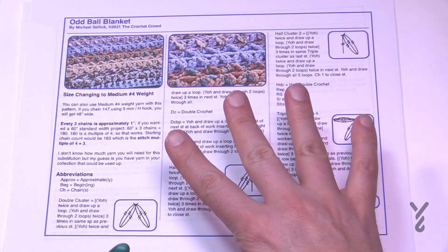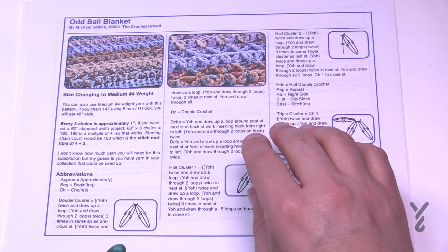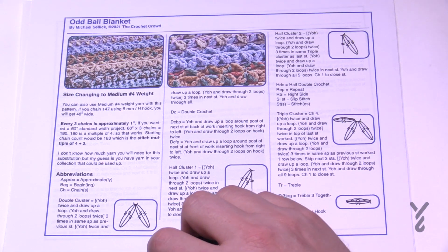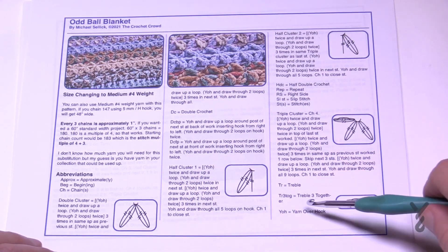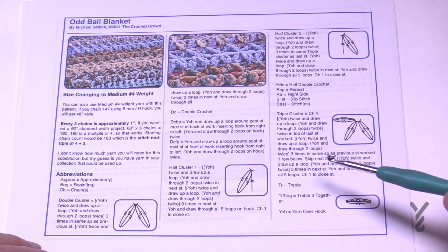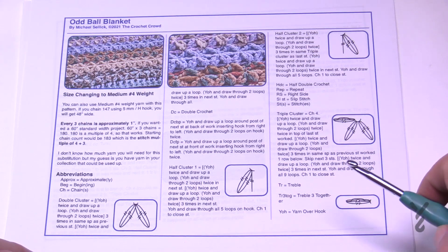The stitch multiple to change the size of this project is multiples of four plus three. So chain four, four, four, four — when you're happy with it, add three extra chains and you'll have a balance. I did this because it matched the concept that Erin did on the original sample.